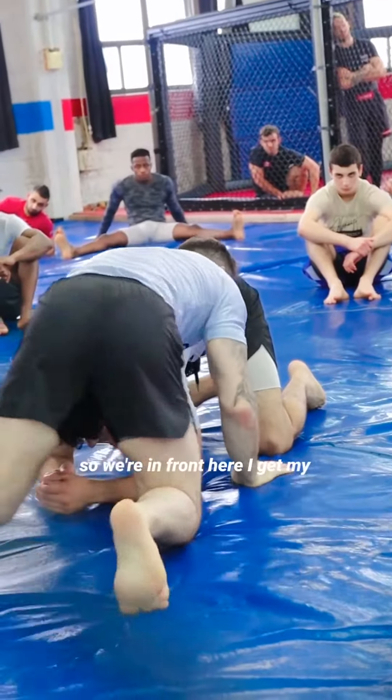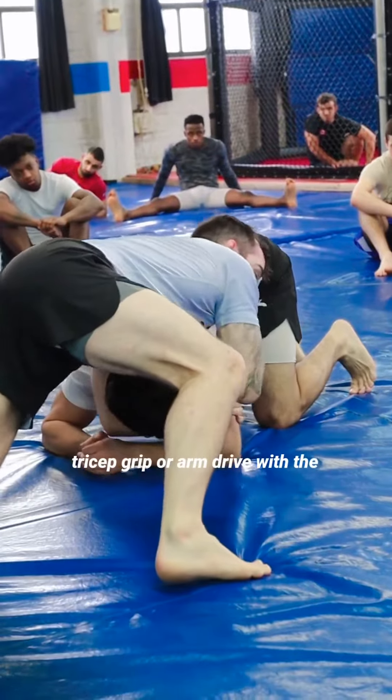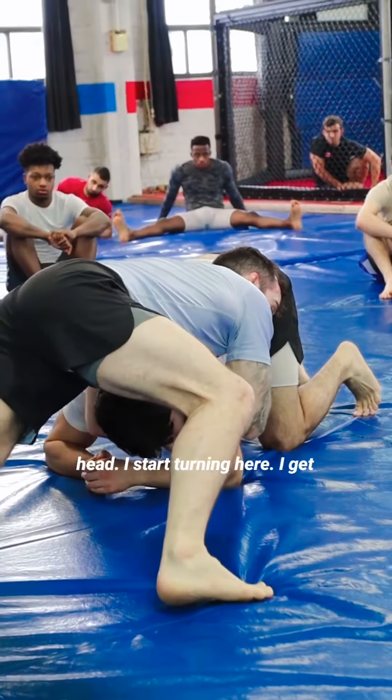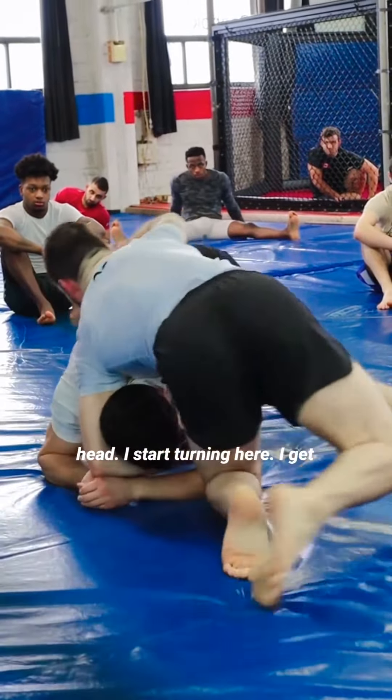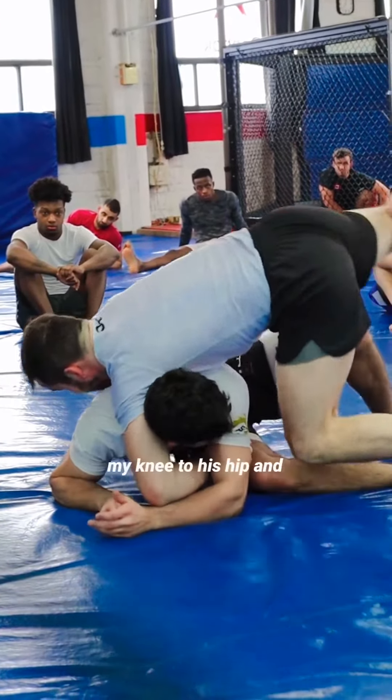The second option is when we have a partner that's more reactive. As I turn, he does a good job of turning to his right side and then gets back to guard. I go here, turn it back, and then we're in guard — so we just lost position.